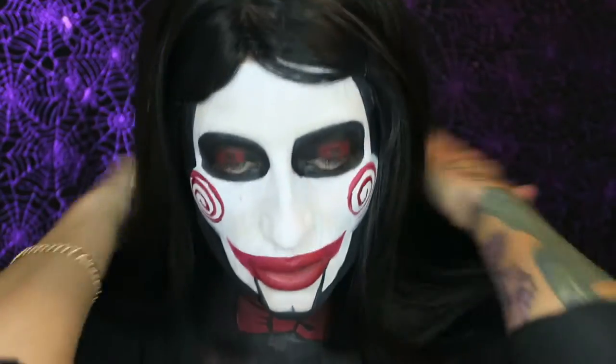Hey everyone, Missy here, coming back with my 31 Days of Halloween. I wanted to bring you a more simple and easy look this time — this is definitely more beginner friendly, and this is obviously Jigsaw from the movie Saw. This costume is seriously so easy. The face paint didn't take me maybe a half an hour, and I just painted my body. You could wear all black or wear a white collar with a red bow tie.